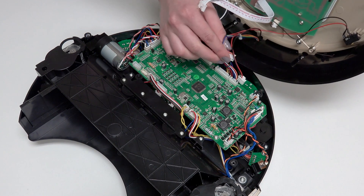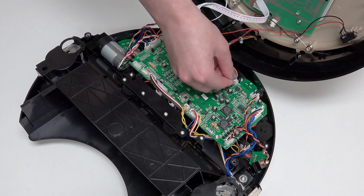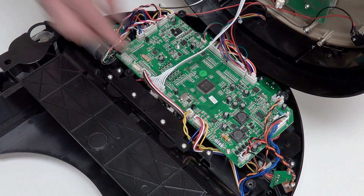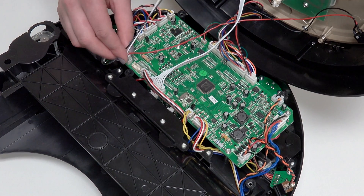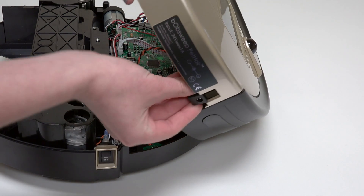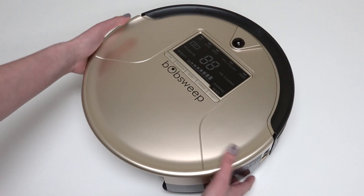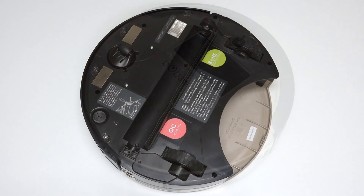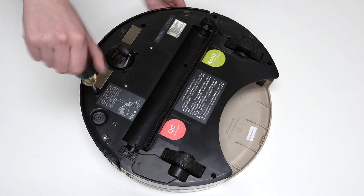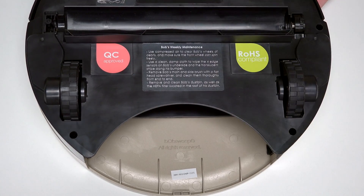Reattach all 4 circuit plugs connecting Bob's cover to the mainboard: 2 connect to the top edge of the mainboard and 2 more connect to the bottom edge. Remember to slide the power inlet back into its space on Bob's cover. Align the cover's edges precisely, then flip Bob over onto a flat surface and reinstall all 6 screws previously removed from Bob's underside. Ensure that no wires are compressed in the main brush compartment or visible at the edges of the bumper.